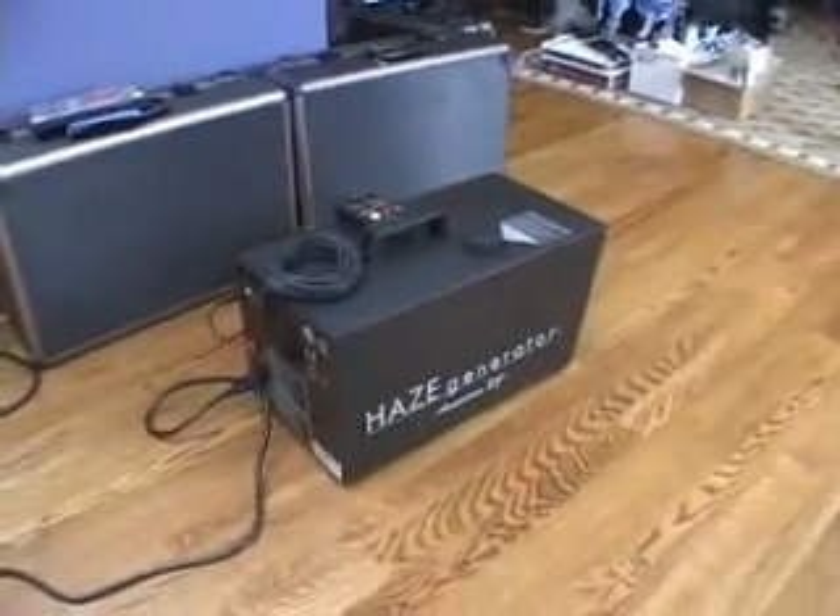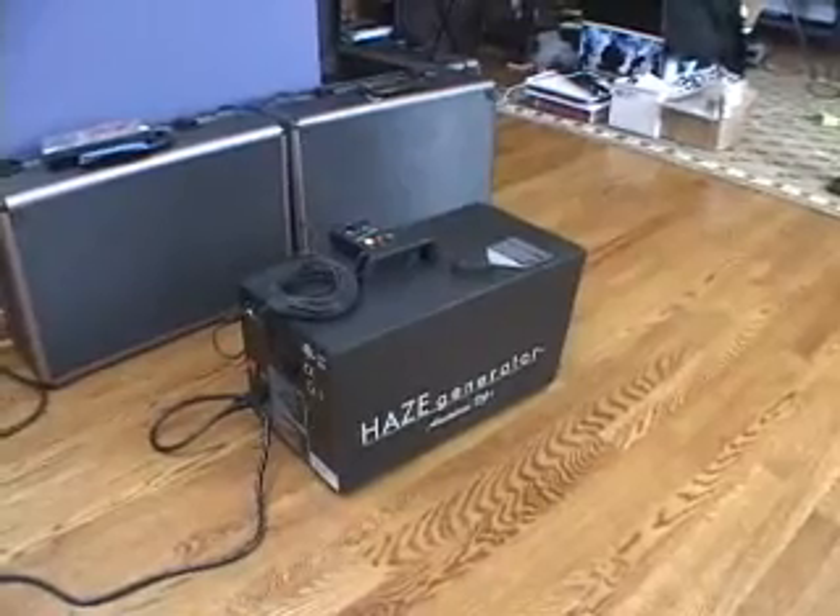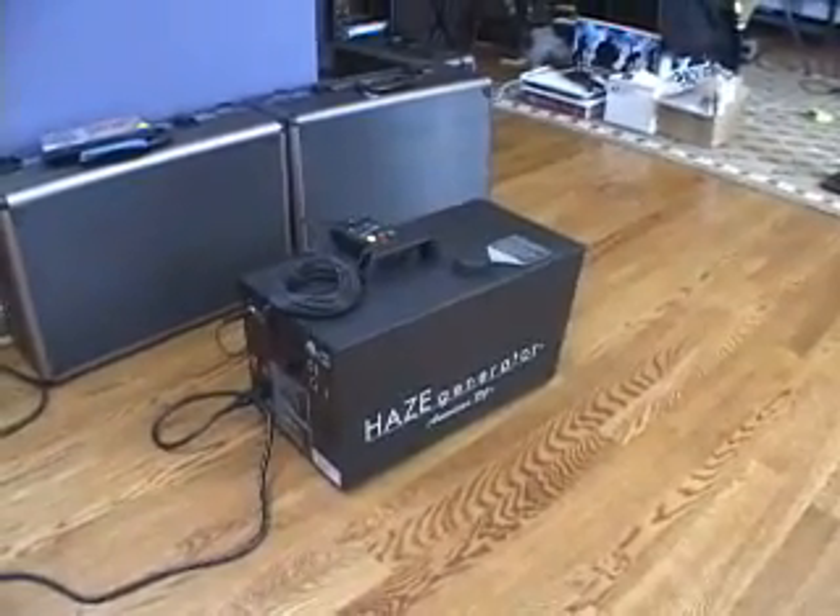This is a hazer. It produces really fine smoke particles, so you don't see them in the room until the lasers are on. That's much better than a regular fog machine.